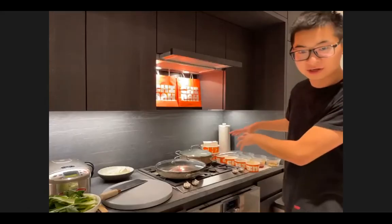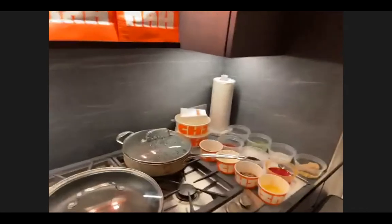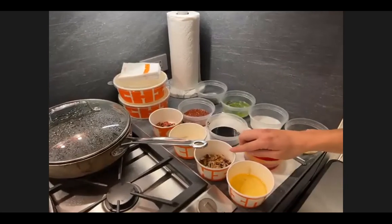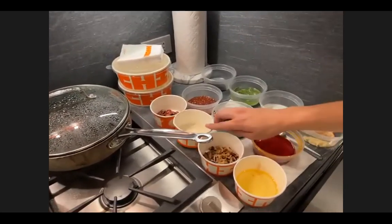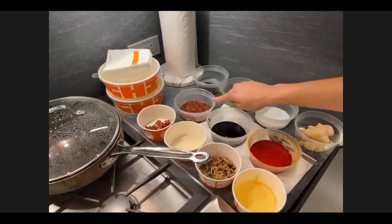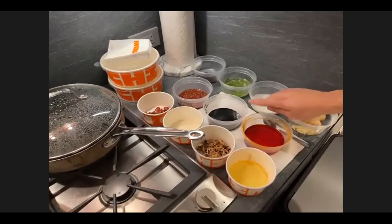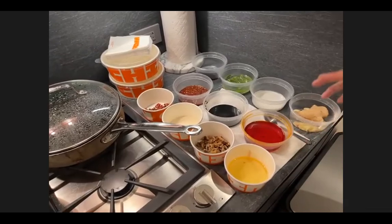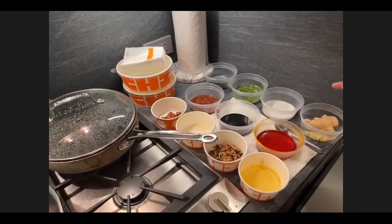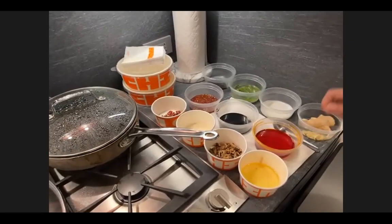Let me show you the mise en place — the ingredients we have for today's cooking. We have a little bit of oil; shiitake mushroom that we soaked and diced; a little bit of sugar; dried chili peppers and peppercorn; the doubanjiang — the fermented bean paste; a mix of dark and light soy sauce; and what we call in the kitchen the 'red oil,' which is made with about 25 different kinds of herbs simmered in oil overnight. It's super fragrant — this is really the soul of the dish.